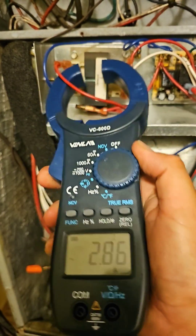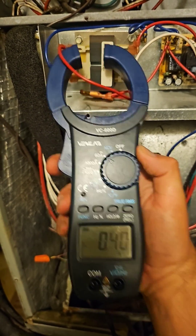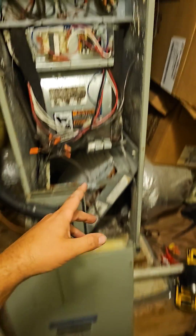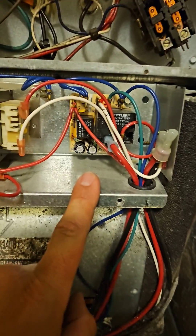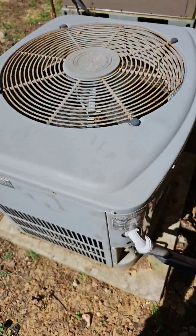Now let's check the amps on the secondary side — 0.42. Good deal. If you ever work on one of these units and the fan's not working, check the time delay relay. I've had those go bad a lot. 2002 and still pumping.